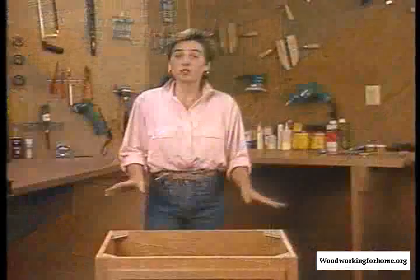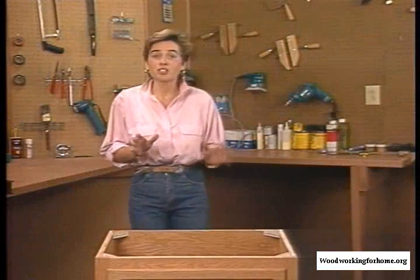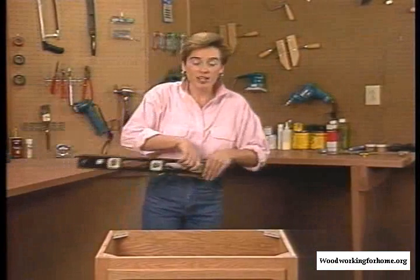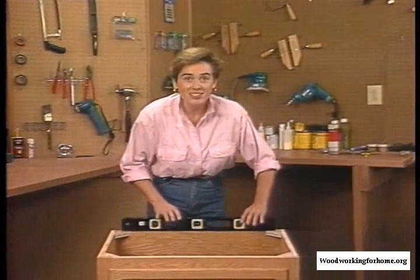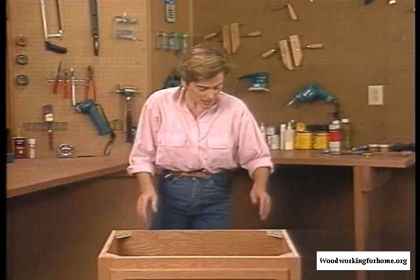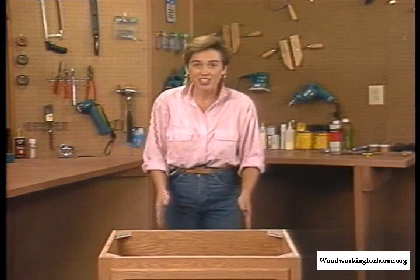Once you finish the construction of your unit, you're ready to look at installation. We're not actually going to install the unit right now, but here are a few important points: you would bring your unit into the space, then plumb it and level it from all different sides. You may want to use some shims to help in that effort. Then you'll find the studs behind your wall, which are positioned 16 inches on center.